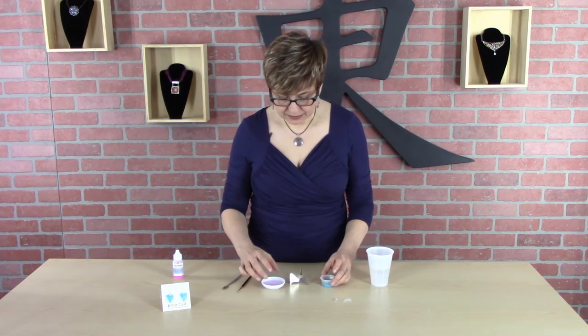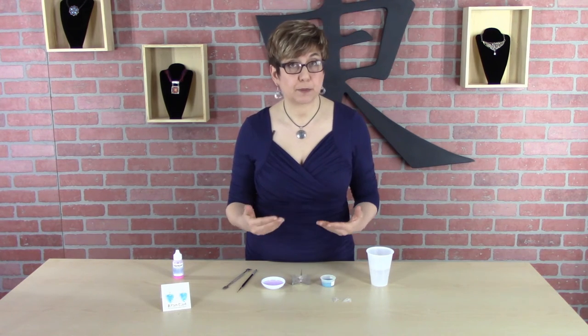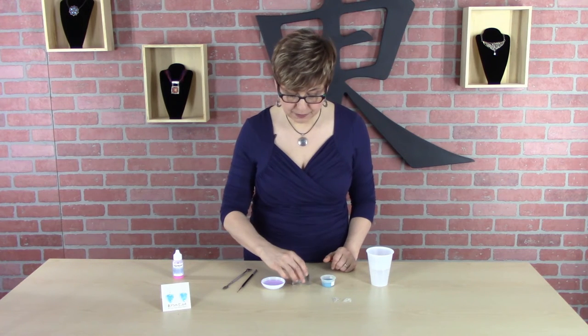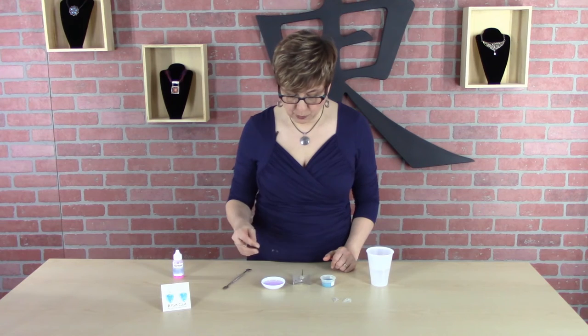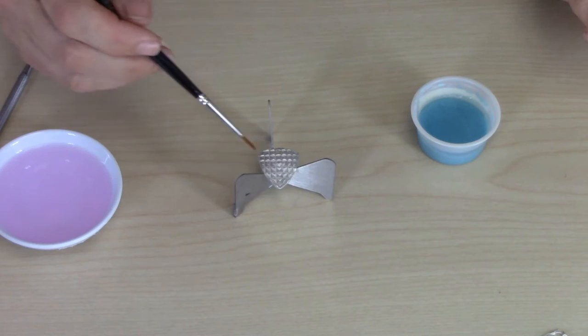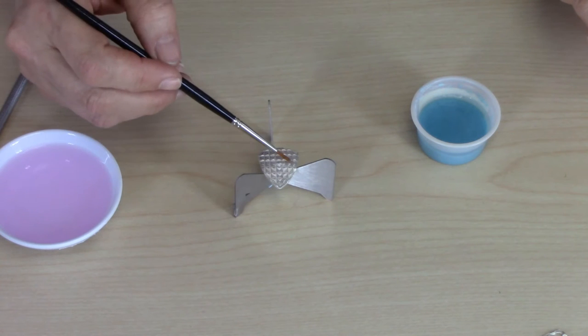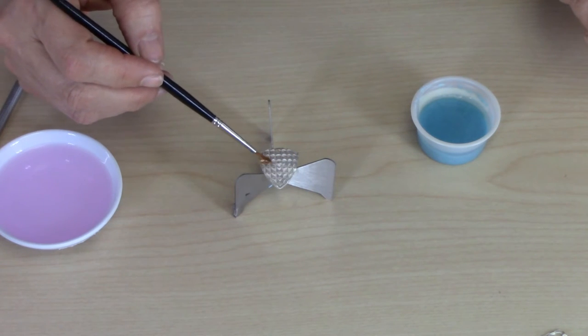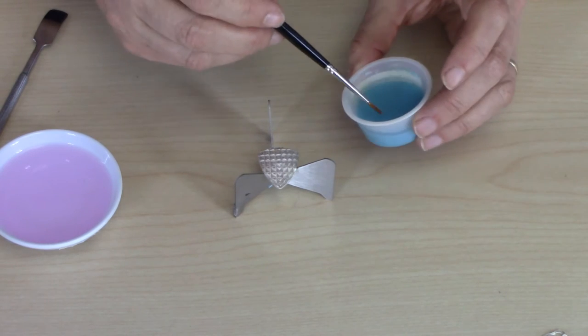Once I have that mixed up, I'm going to apply it to my metal. Now, I've already cleaned the metal. If you need instruction on how to prepare metal for enameling, I have another video on that — the link is below. I've already put on the counter enamel, and now I'm going to use the Clearnamel to prepare the surface. I'm just going to rub some of this across the surface.